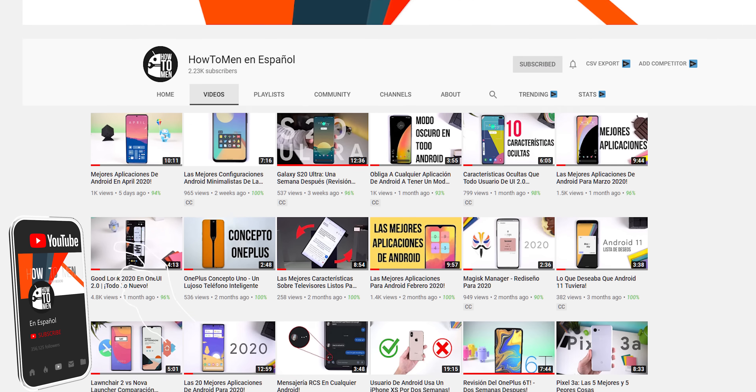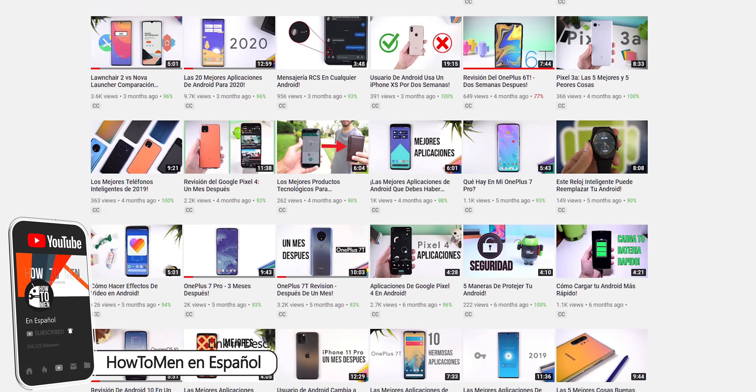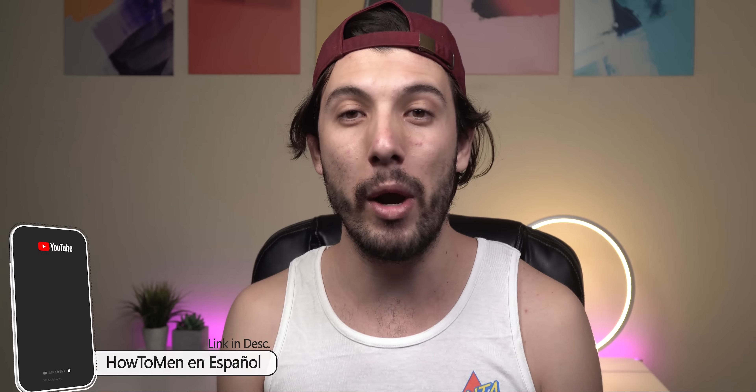By the way, be sure to check out my second channel called Howtumen en Español if you're interested in watching my videos in Spanish — the link is in the description. Either way, let's dive in.